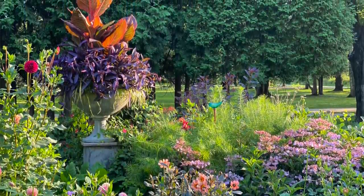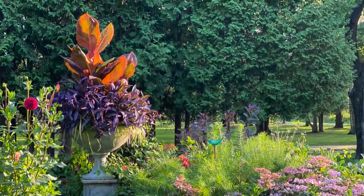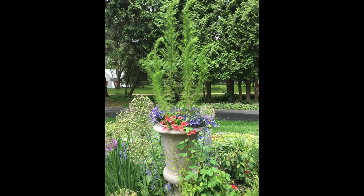That urn actually came into being probably eight, maybe ten years ago when I bought an urn to put a Christmas tree in. When Christmas was done I had to put it somewhere — it was sort of a tall skinny one. I put it in the middle of the garden and I sort of liked it. I was just trying to fill up a spot where something needed to be, and I thought we'll try this for this year.